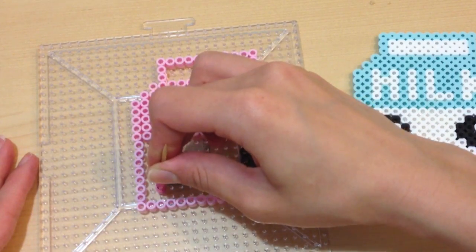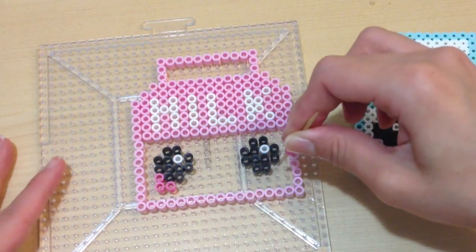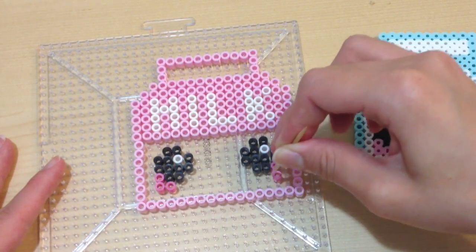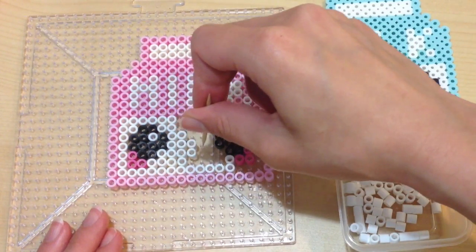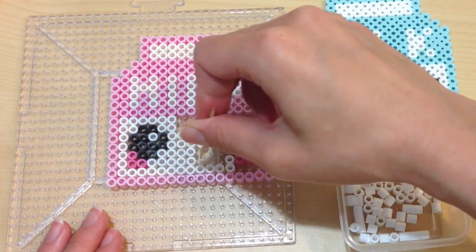Of course, all cute projects wouldn't be complete without adding a little bit of blush. With a darker pink perler bead, I put three little beads on the corner of the eyes, and I filled the rest of the carton with a nice white color.